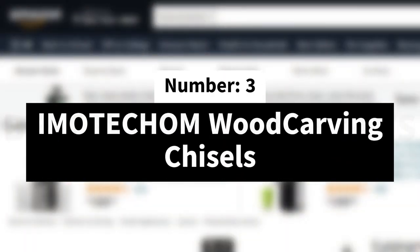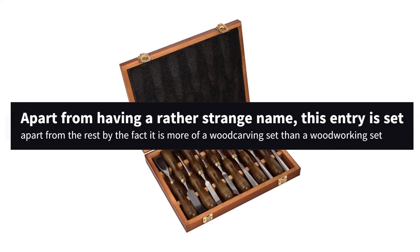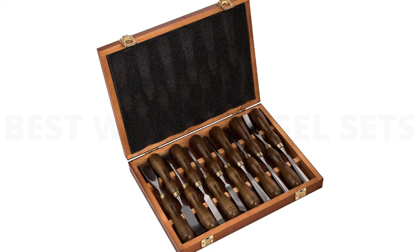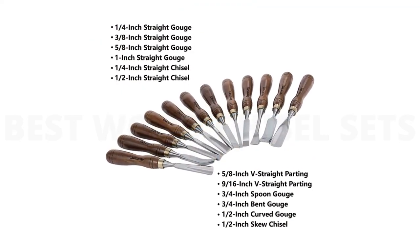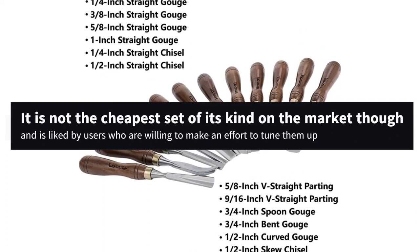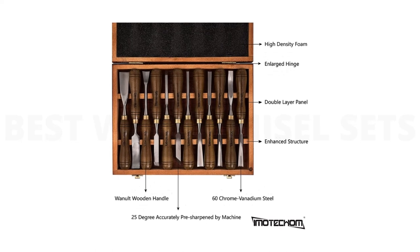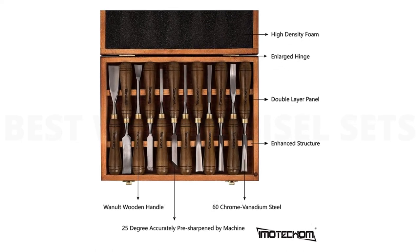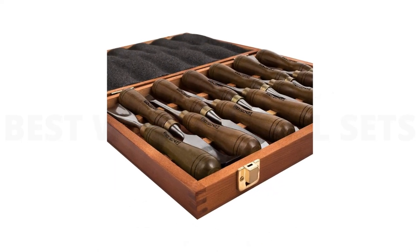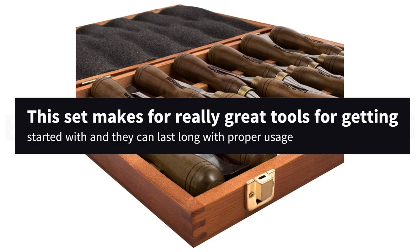Number 3: Imatecum Woodcarving Chisels. Apart from having a rather strange name, this entry is set apart from the rest by the fact it is more of a wood carving set than a woodworking set. The price for this 12-piece set is lower than the 4-piece Stanleys. It is not the cheapest set of its kind on the market though, and is liked by users who are willing to make an effort to tune them up. For the price point and variety of this set, there's not much that can be faulted except for the edges that need some work before you can start. That said, almost all chisels need work before you can use them. This set makes for really great tools for getting started with, and they can last long with proper usage.